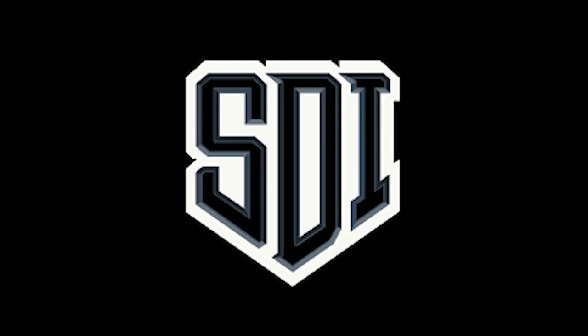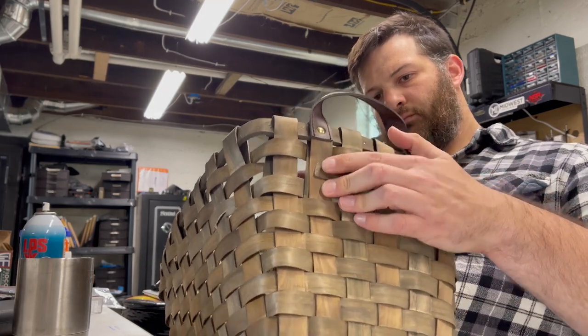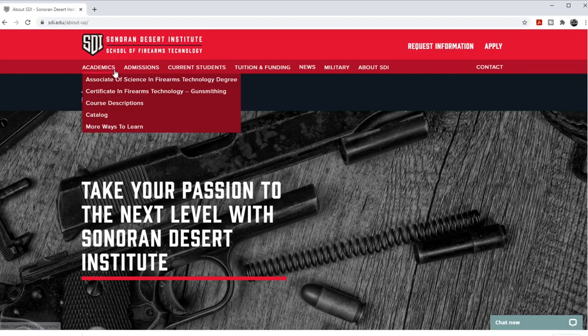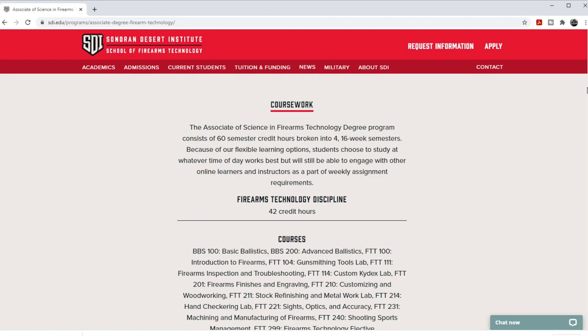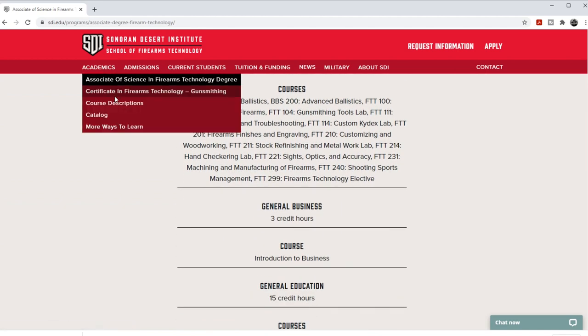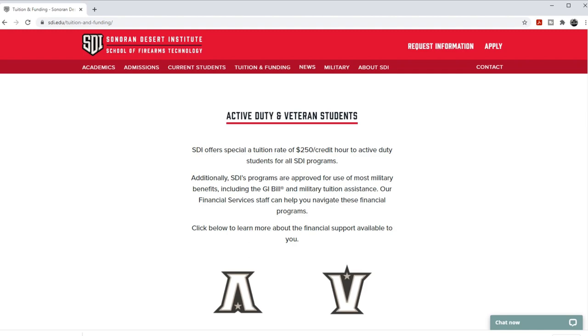Before we get started we have to hear a word from our sponsor — hey, we've got to pay the bills, right? That sponsor is Sonoran Desert Institute. Have you ever considered a career in the firearms industry or wanted to learn more about a particular discipline as it relates to guns? Perhaps you're under intense pressure from your family to go to college but the only things you're good at are guns and basket weaving. If any of that is you, a course of study at SDI might be right up your alley. SDI is a DEAC accredited online college focusing on programs pertinent to firearms — gun repair, ballistics, and more. They have funding plans and payment options available. You can find them at sdi.edu. Special thanks to SDI for making today's video possible.